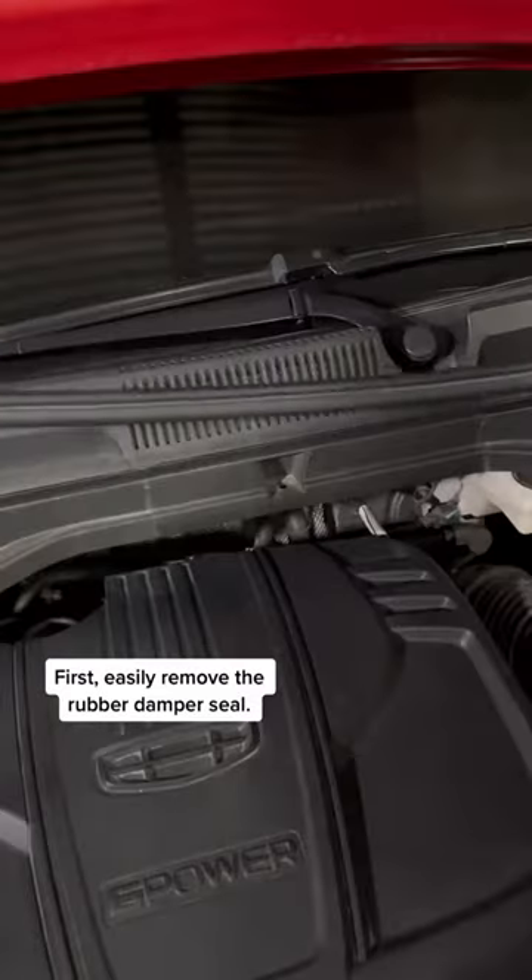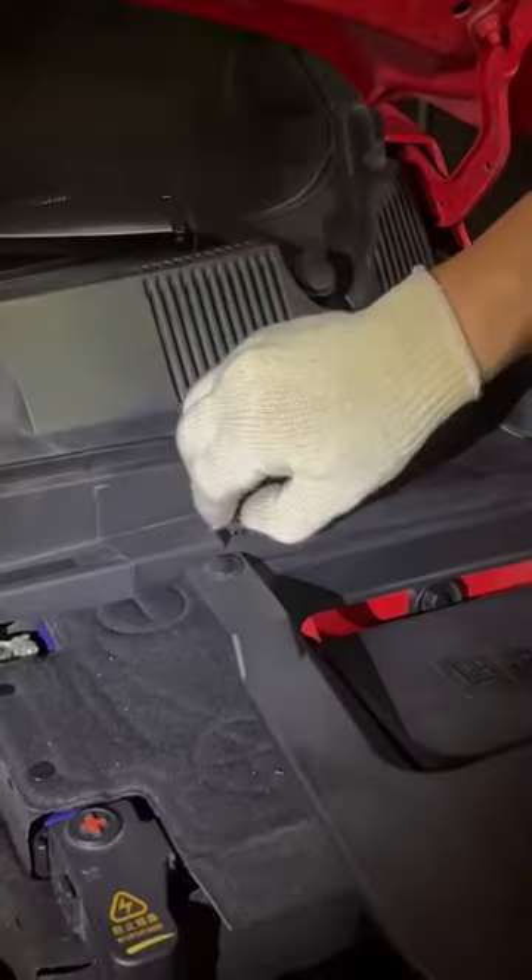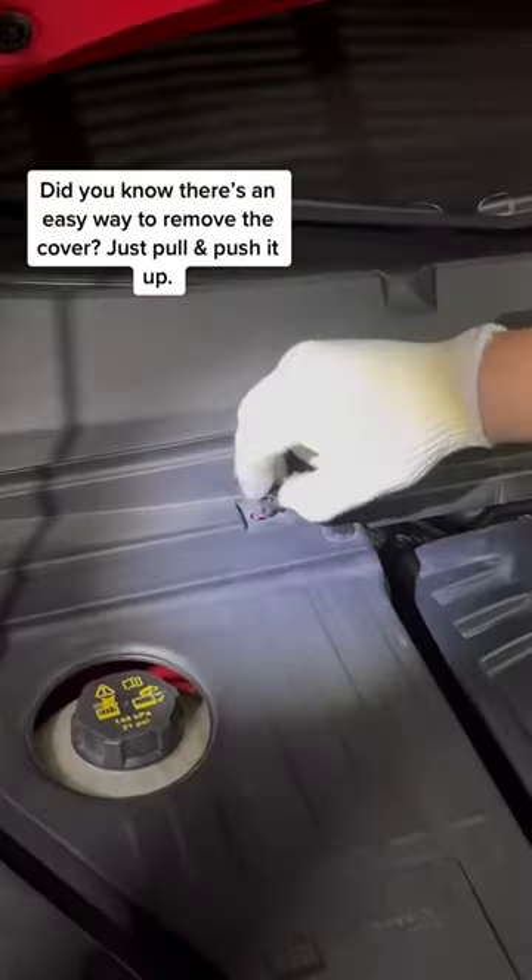First, easily remove the rubber damper seal. Just pull and push it up.